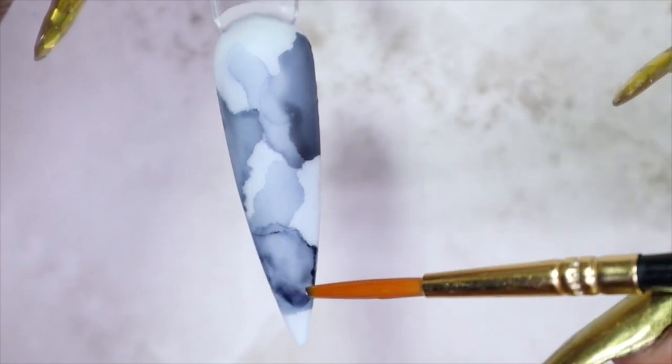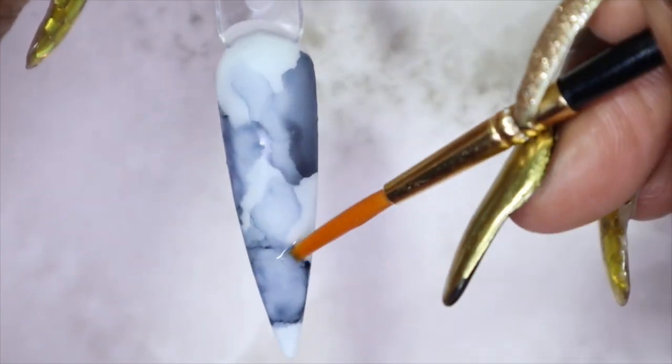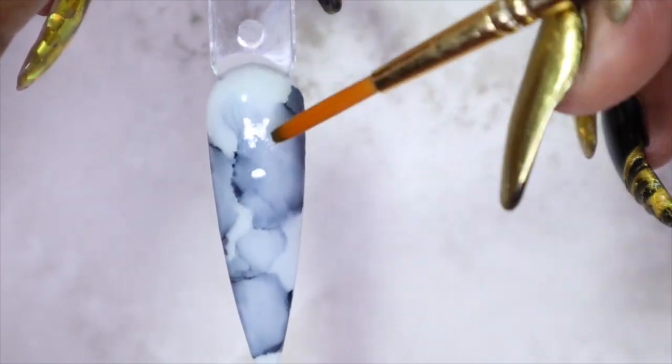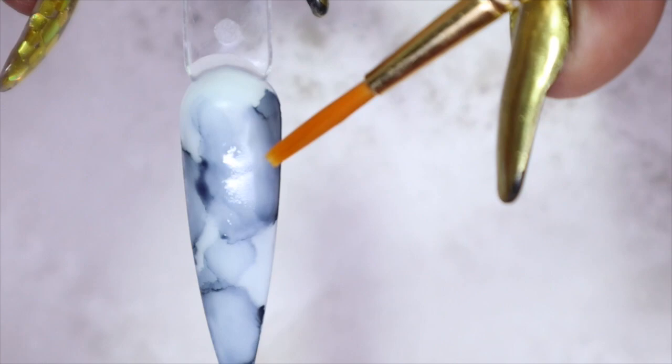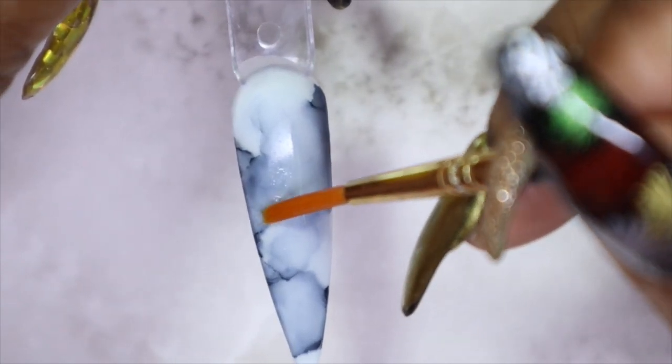I'm not really going in with a rhyme or reason — I'm just going in and playing around. Now I'm going to try to go in with some of the blending fluid. The fun thing with the Art Inks is that you can use the blending fluid and if you think you took too much you can just create your own design. There's no right or wrong way; it's just what you're looking for.